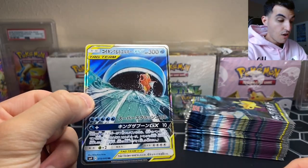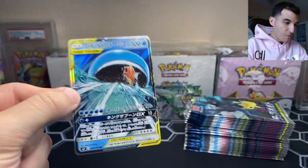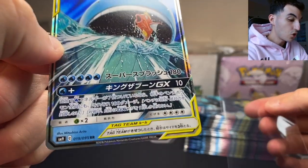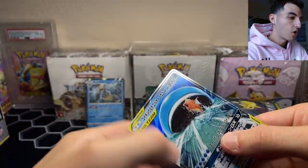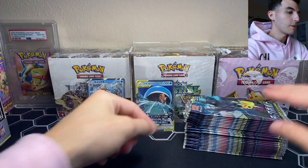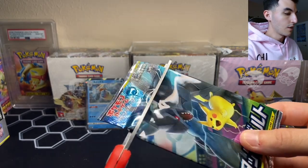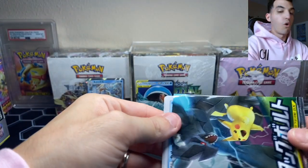Wailord looks like he's had enough of Magikarp and is about to swallow him up. What a way to start the video! Just a regular rare — RR, regular rare — that's how they label them. That is awesome. We're getting a lot of water type Pokemon. The rare holo Charizard actually looks pretty cool in this set so hopefully we can pull that card too.